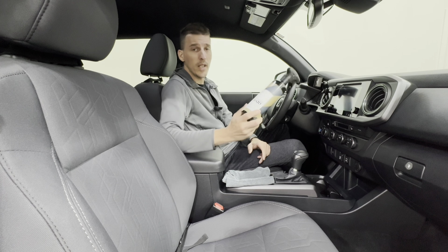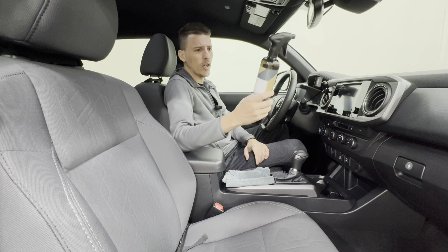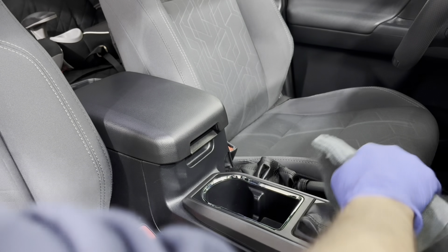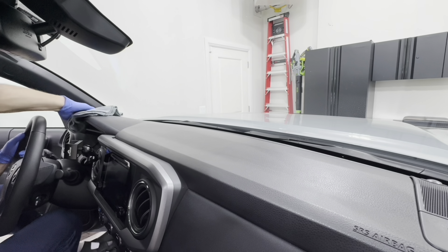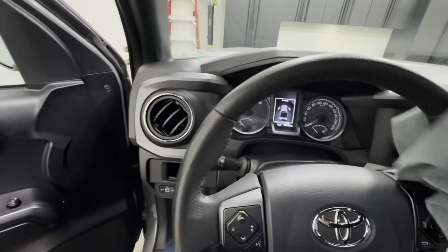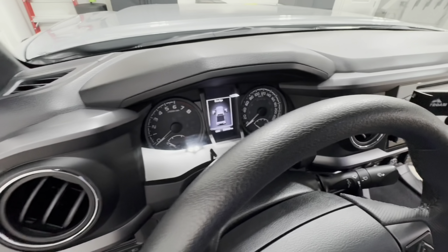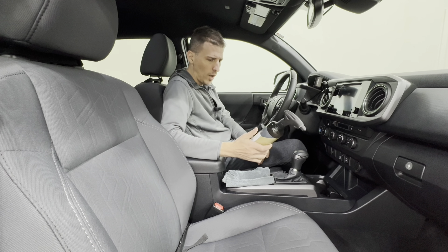Hey everyone, welcome to the channel. In today's video we're going to be taking a look at the CarPro InnerQD — CarPro's interior detailer. For those of you that don't know what an interior detailer is, it's essentially a light duty cleaner to clean any light soil, everyday traffic in and out of your vehicle, or any light debris. Today we're going over the product description, doing some empirical tests, and then I'll share my thoughts.